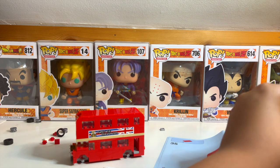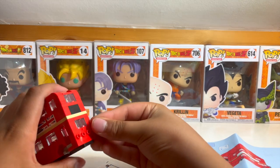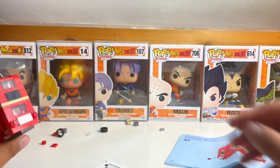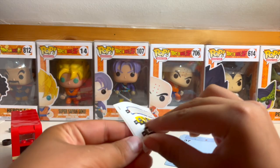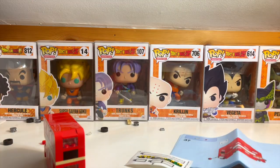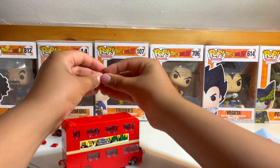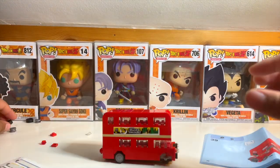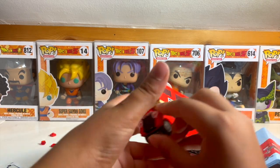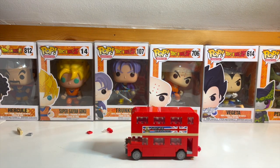Now let's do this. Turn around. Let's get number one. Here we go! The fully complete bus! There we go! Now you have a London bus. I hope you enjoyed this cool little London bus.